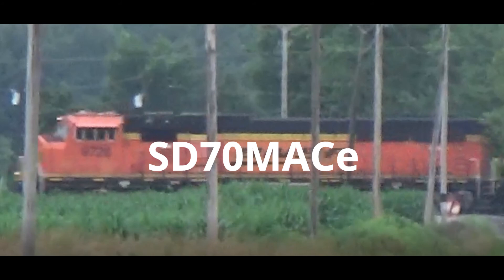Now, the first rebuild to come after the SD70ACE-T4: this looks exactly like an EMD SD70MACE; however, it is an enhanced version of it. It's the SD70MACE, first rebuilt by BNSF and later rebuilt by CSX and KCS.